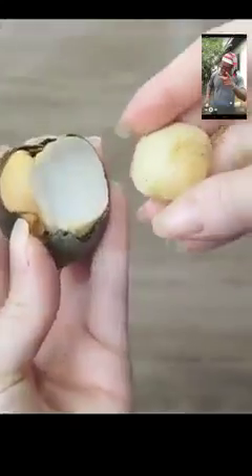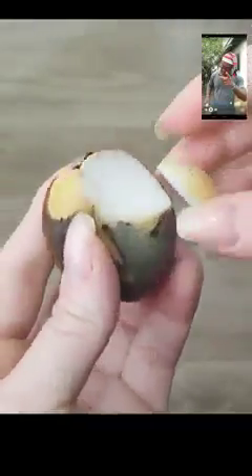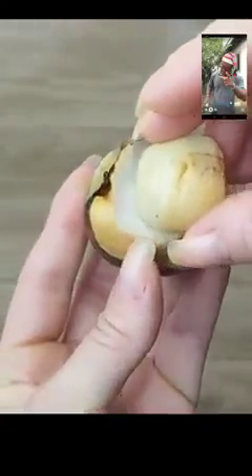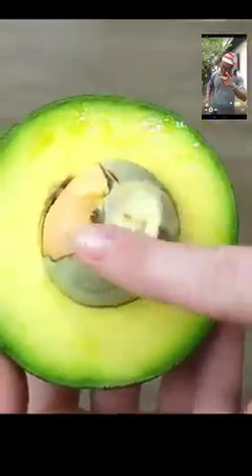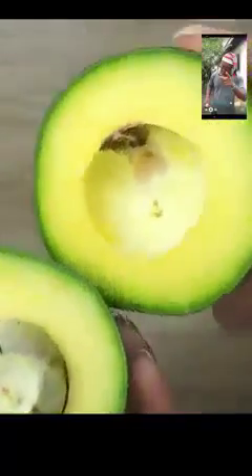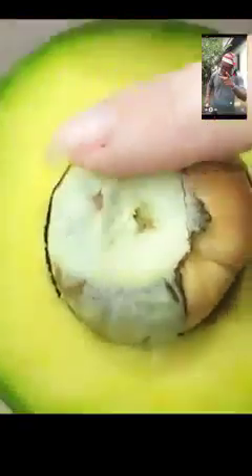Now here are six reasons to start using avocado seeds today. Number one: the avocado pit can be of great help with different stomach problems — it relieves diarrhea and gastrointestinal inflammations, prevents the formation of gastric ulcers, and fights bacterial and viral diseases. Number two: it increases the body's defenses and strengthens the immune system. The avocado pit has anti-inflammatory properties, excellent for people who suffer from diseases affecting the joints, such as arthritis.